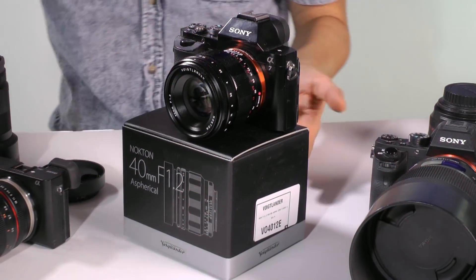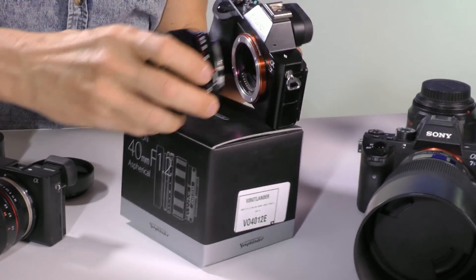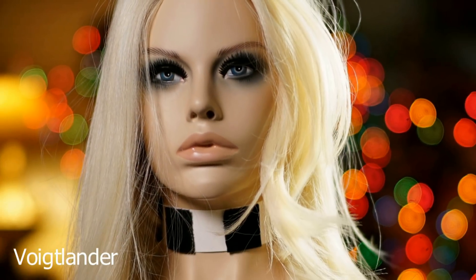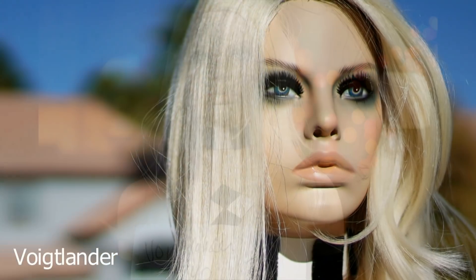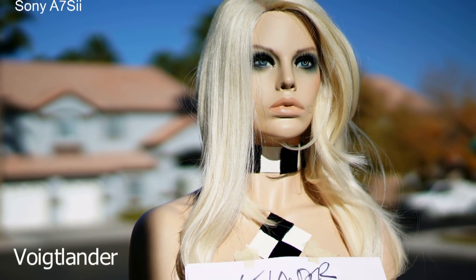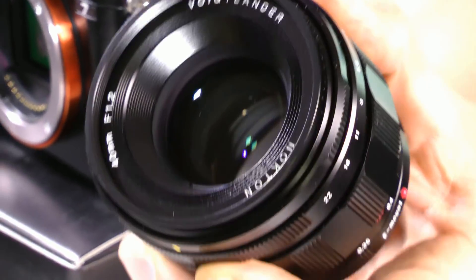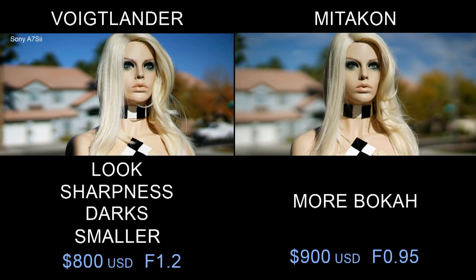The Voigtlander 40mm f1.2 is a good smaller-size lens with more punch than the Miticon. Voigtlander images have more contrast and darker darks. The Voigtlander seems better for interiors — warmer and punchier tones. The Miticon seems more suited for outdoors. The Voigtlander also communicates with the Sony, allowing it to auto-magnify when focusing — the Miticon does not. To sum up these two lenses: the Voigtlander is higher quality in look, sharpness, and darks, but the Miticon has much blurrier backgrounds. Depends which is more important to you.